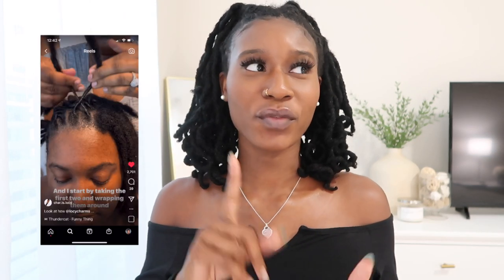I want to shout out Char is Locked because I looked at her video yesterday — she posted a video of her doing barrel rolls on her sister's hair and I was like, whoa, I did not know barrel rolls were this easy. So I impromptly decided to try them before I went to bed last night, which is why I have a robe on in the next clip.